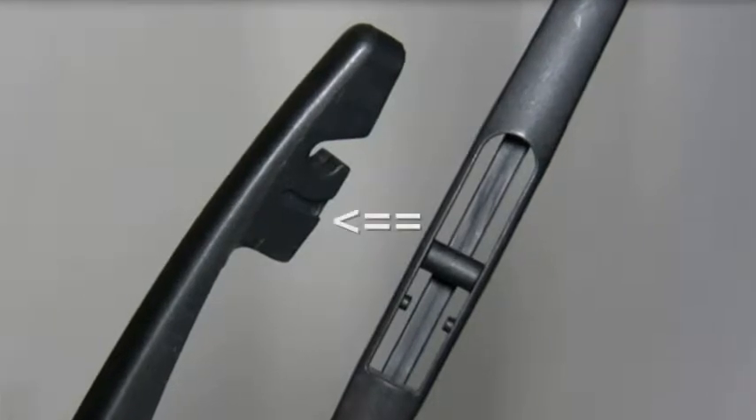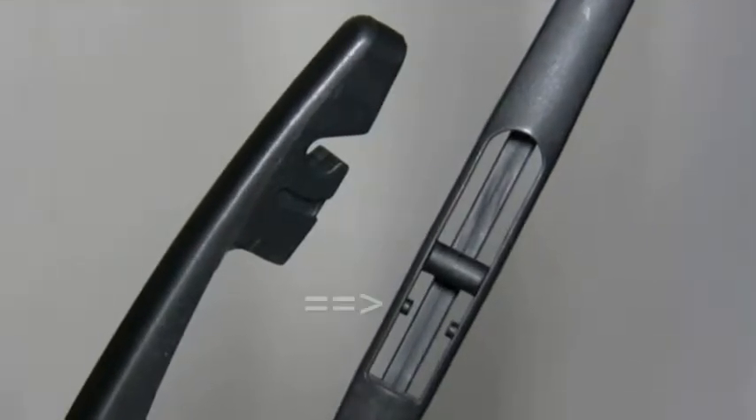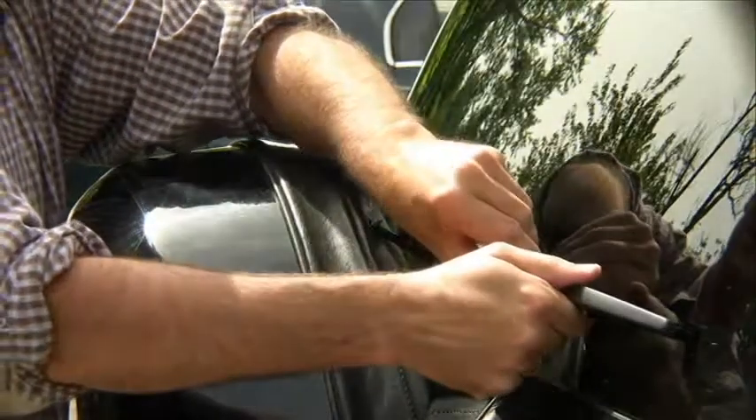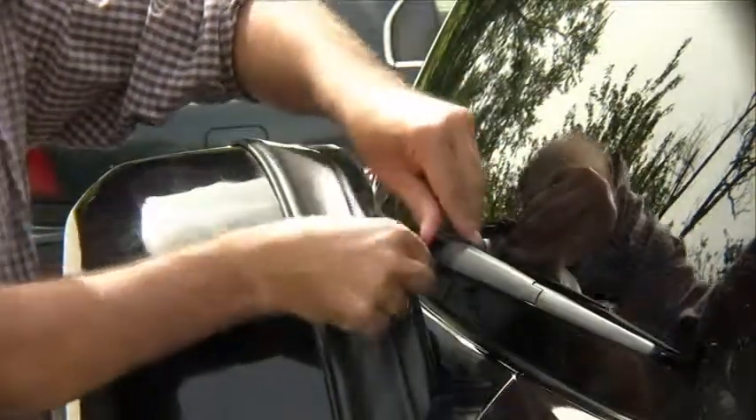Place the blade so the grooved channel on the arm aligns with the locking notches on the blade. Rotate the blade back into its locked position with the arm. Lower the arm and replace the bottom cover in its original position.